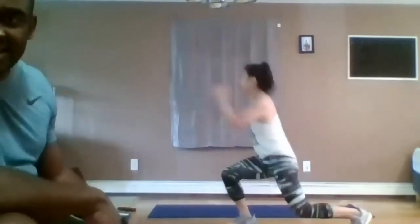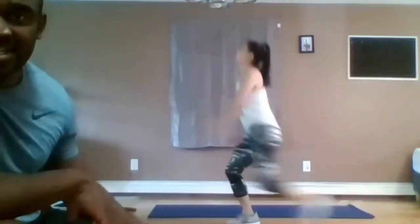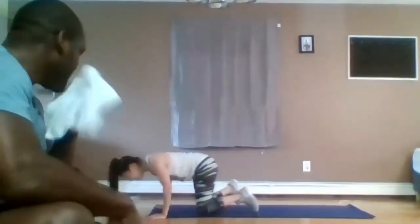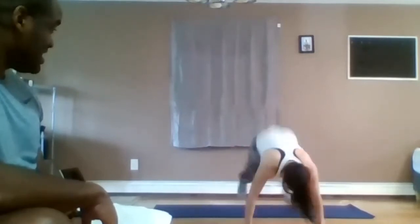Here's your half burpee — half burpee means you don't do the jump. You go like this: come in, walk it to the side, out, in, walk it to the side. Let me show you the profile. I'm walking in a very low squat. Keep your chest up. Walk it in, walk it to the side. 10 seconds — it's not a real burpee.